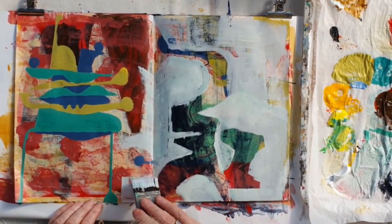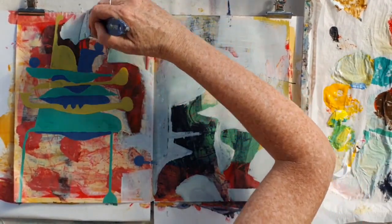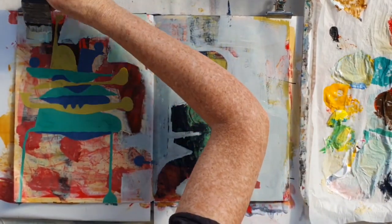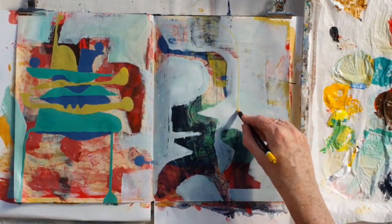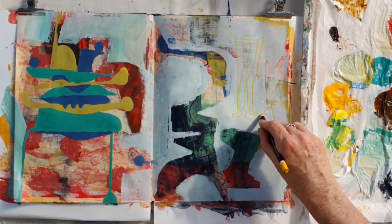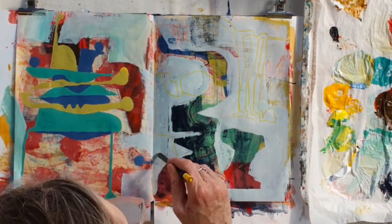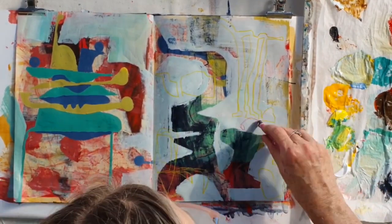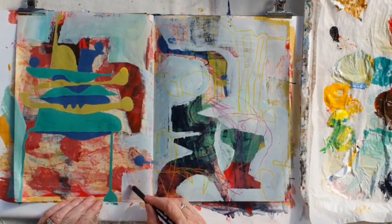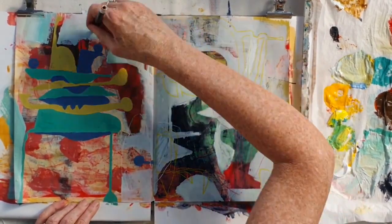I'm going to spread that out onto the other side of the page as well so that it links. Now I'm coming in with some line, but I'm keeping it light so that it's something you see when you come up close — it's not going to be too dominant in the painting, just extra marks and fun.